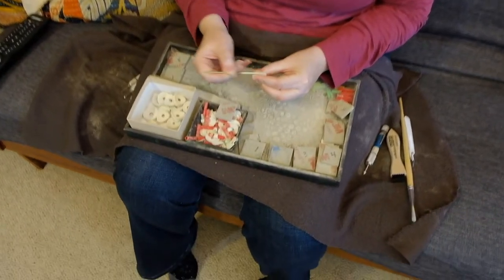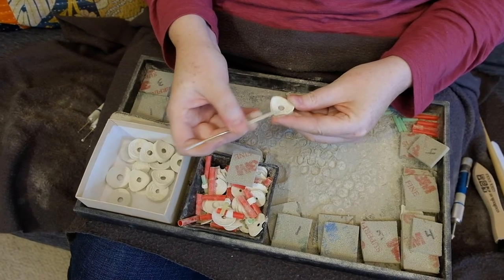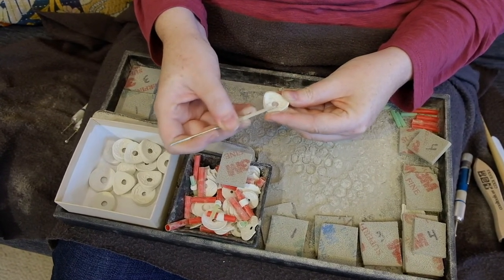Once dried again, the pendants are sanded to refine the piece before it's fired. Before they're fired, I also drill holes, add bales, or set stones as needed.